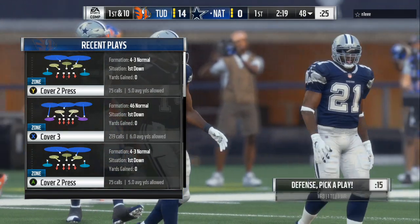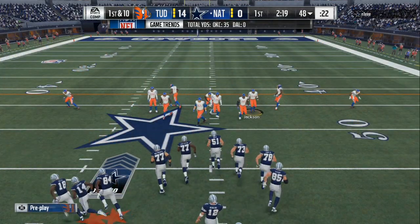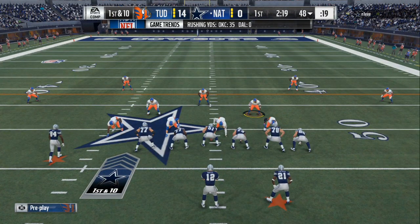What's poppin', it's your boy Dollaz, aka Mr. Tutty Tutty, bringing you another Madden 18 Ultimate Team tip, franchise tip, online head-to-head tip on how to shut down the run.